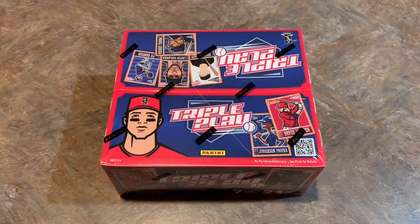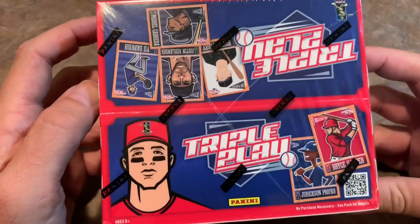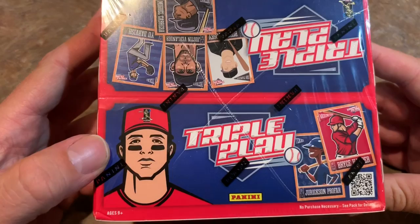It's 2013 Panini Triple Play. You might remember Triple Play from the good old days, like '92, '93, '94, back when the cards were actually kind of cool. But unfortunately this version of Triple Play is nothing like those 90s versions, and you will see why in a minute. First, let's take a look at the box. You can see there's somebody there, but we don't know who it is because there's no name and there's no logos with this.